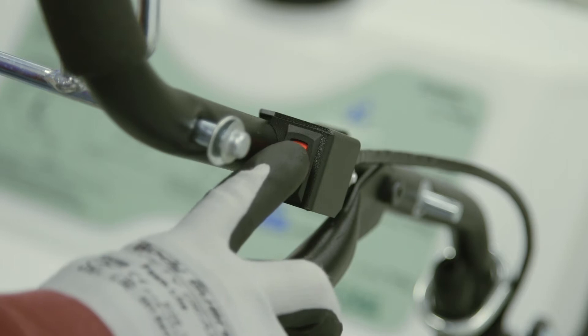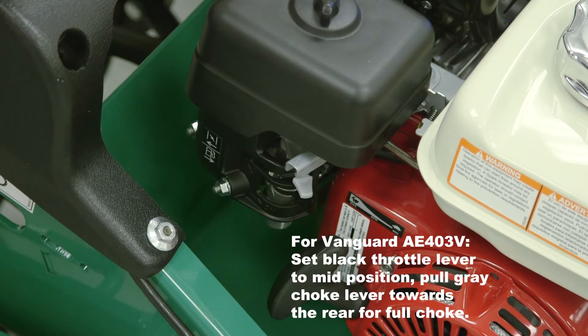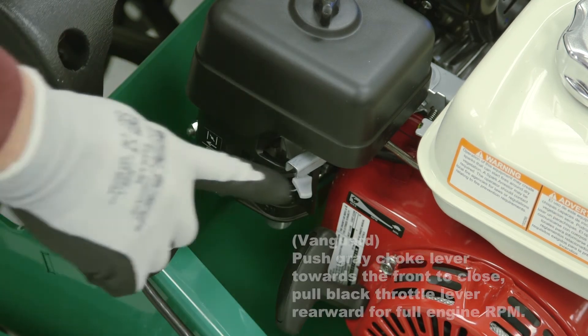To start the unit, there's an on-off switch right here. Slide the choke to open. Pull the rope to start. Once the engine starts, slide the choke back off.